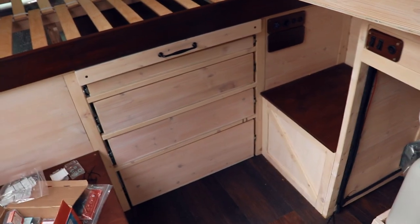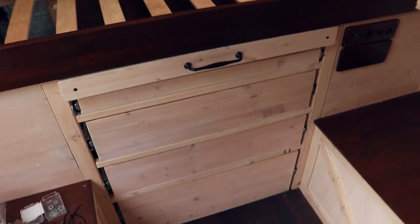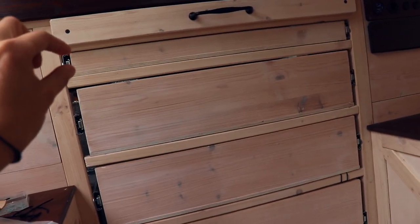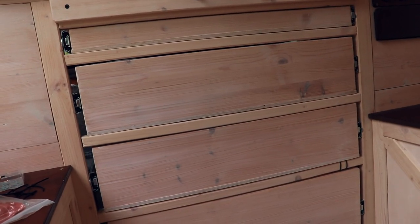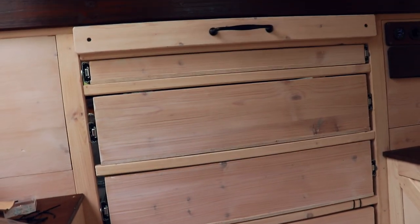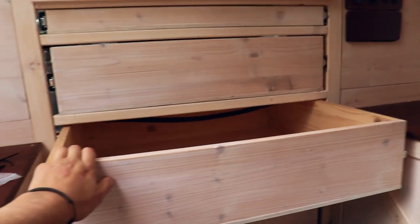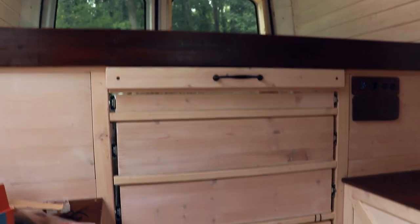I already installed all of these drawers in there, and this is what it looks like so far. It looks pretty terrible, if you ask me. The drawers are fine, it's just the sides here. I want to add some trim all around these edges so that it can cover these up. I think when I do that it could actually look nice. But they're functional — the handles are still missing, but they go out and also go back in again, which is quite nice.